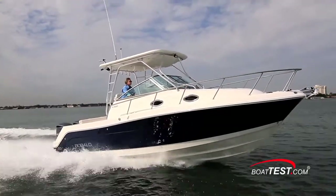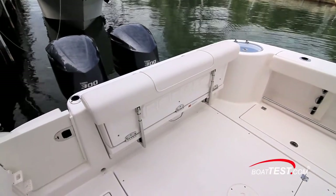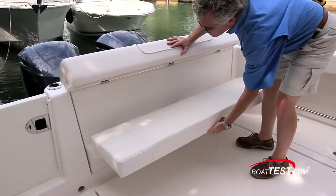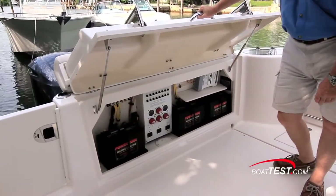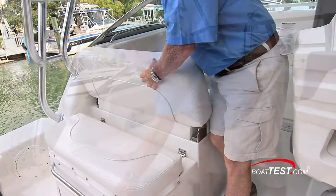Now let's look at some of her features for comfortable cruising. Additional cockpit seating is in the form of a bench seat measuring four feet nine inches across that lies flush with the transom. It deploys simply by lifting the bolster and pulling the seat down, and the entire assembly lifts to reveal the batteries, battery switches, and charger. On the bridge deck, L-shaped seating converts to multiple positions and storage is underneath.